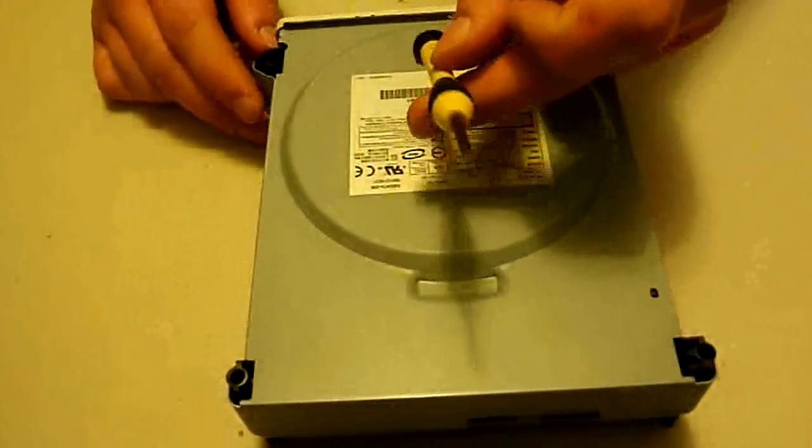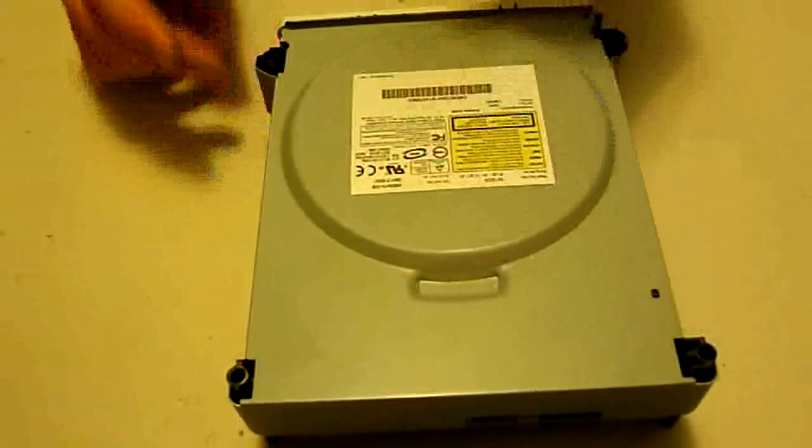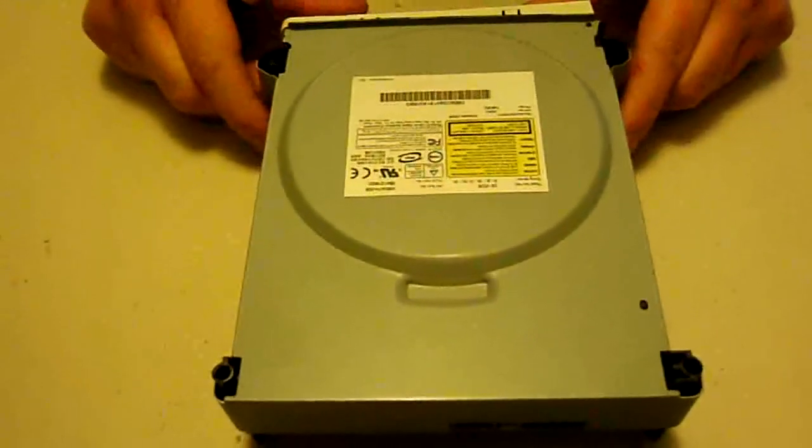For this, all we're really going to need is a little jewelry screwdriver or electronic screwdriver, Phillips head. And that's really all we'll need tool-wise. So let's get started here.